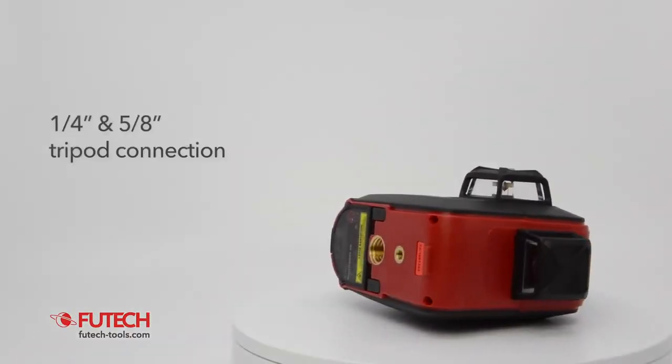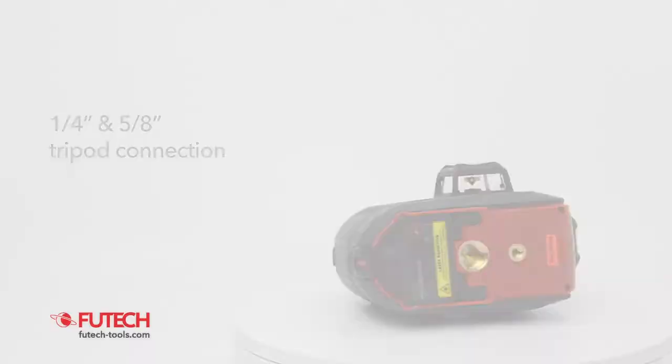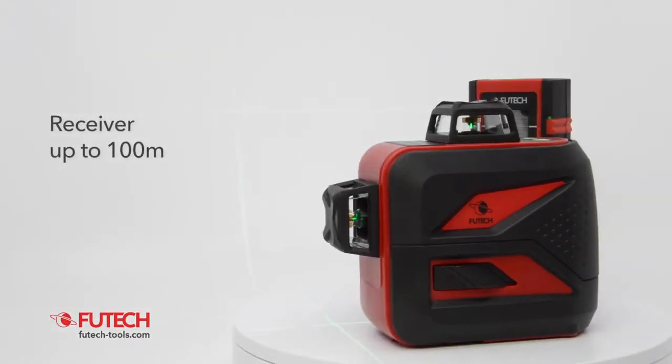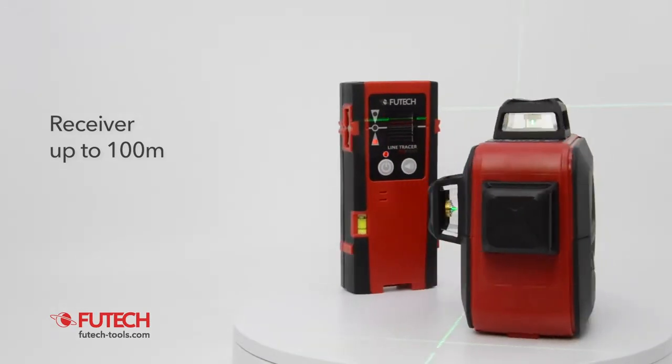The VUTEG MC3D Compact has a 1/4 and a 5/8 inch tripod connection. The receiver mode makes it possible to use a receiver when working outside or in a brightly lit environment.